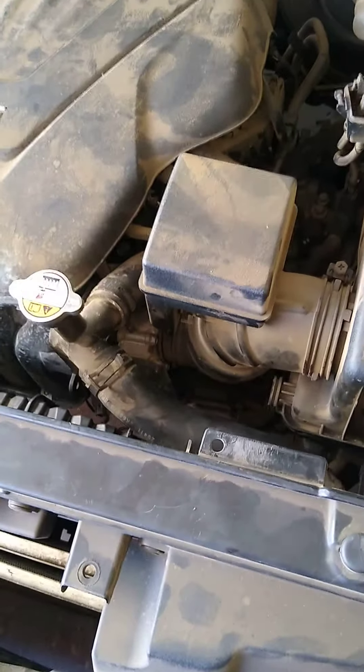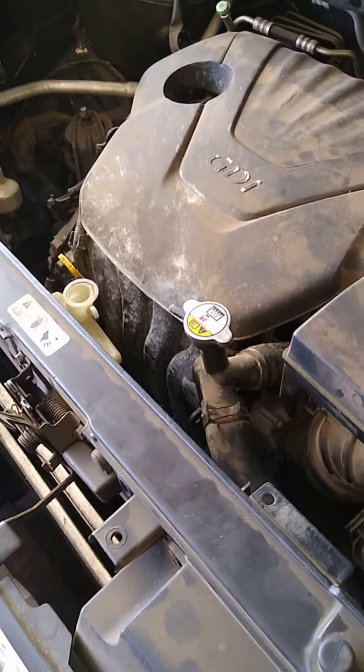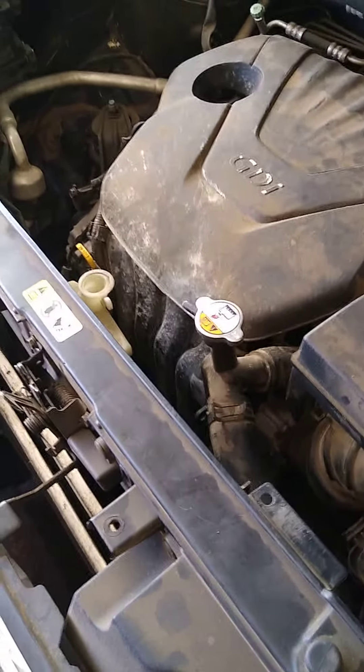What's up guys? It's your dumbass Shade Tree Mechanic over here. I have a 2012 Kia Soul — it's my girlfriend's. I was trying to trace down a cooling problem for the condenser. Now the engine would not overheat, it would run fine. The AC would only run cool when on the highway.